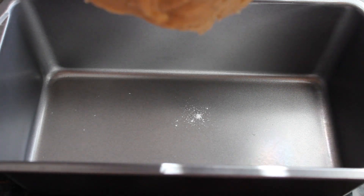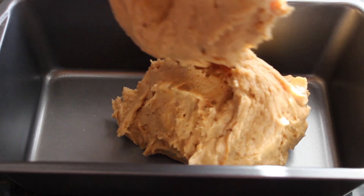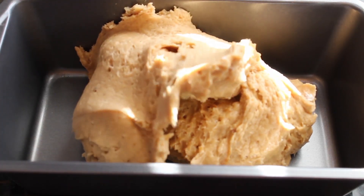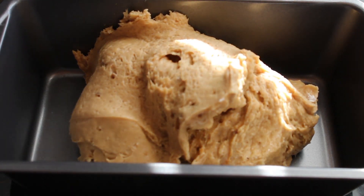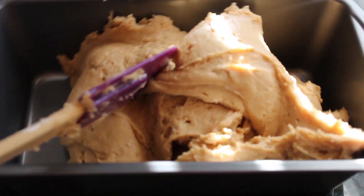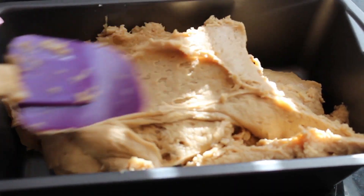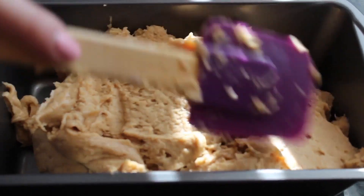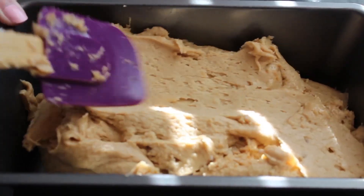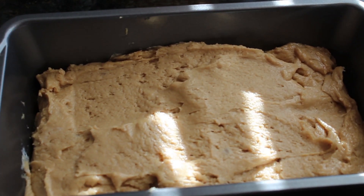Then pour it into your pan and bake it at 350 degrees Fahrenheit for about 50 to 55 minutes. If you think the top of the bread will be too dry, you can use some aluminum foil to put on top.